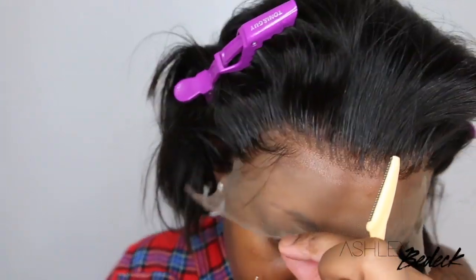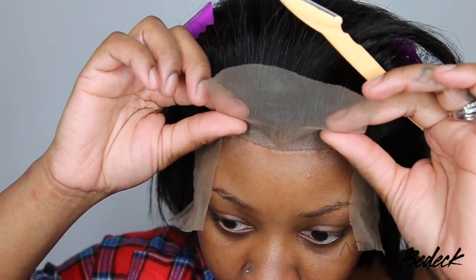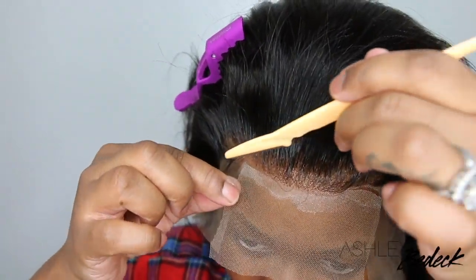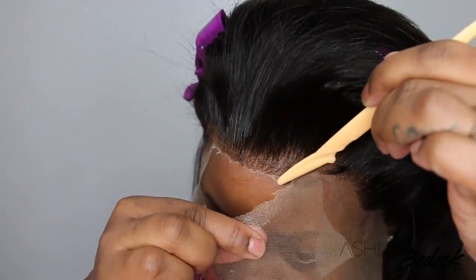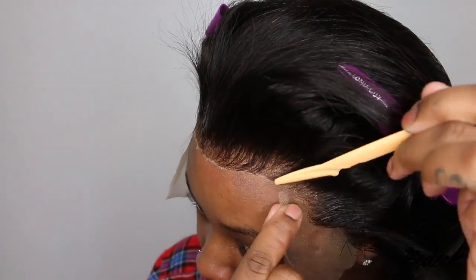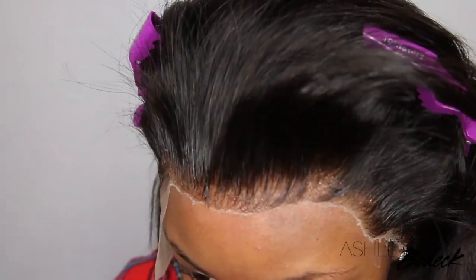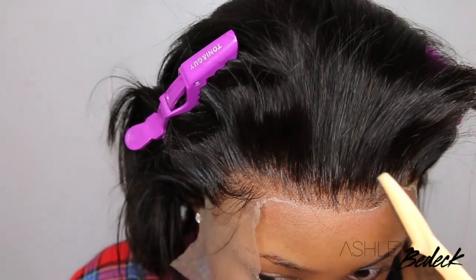I applied my scarf on top and blow dried it on a cool setting. You can also use styling strips if you don't want to use a scarf. Now we're going to use an eyebrow razor to go ahead and cut off all of the excess lace.